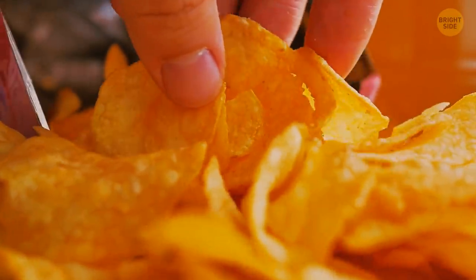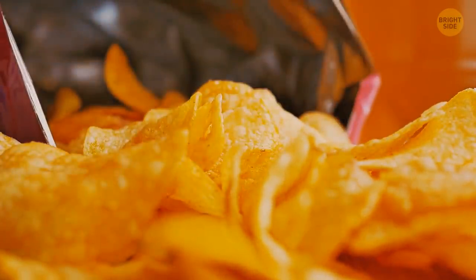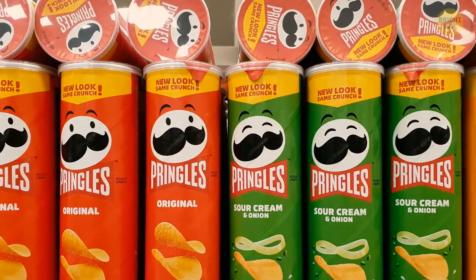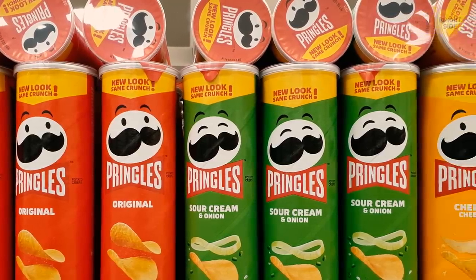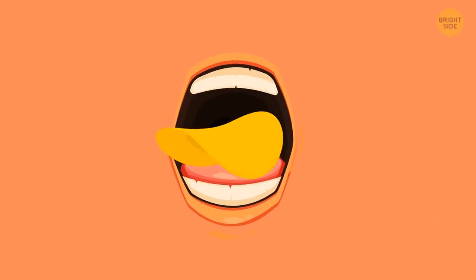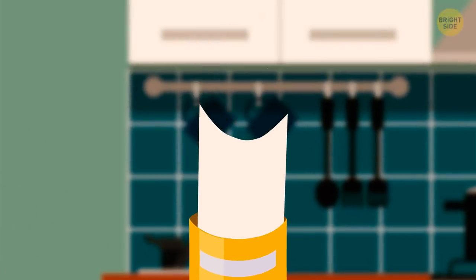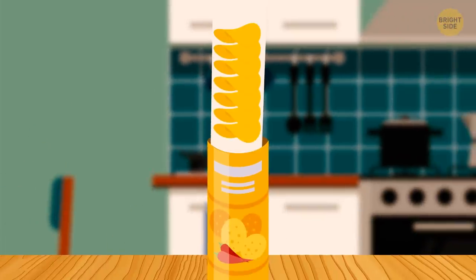Apparently, there's even a correct way to eat chips. For Pringles, try placing them on your tongue with the concave side down — it's usually more flavorful that way. Another trick: slide a long piece of paper into the can and then carefully pull it out for a makeshift Pringles tray.